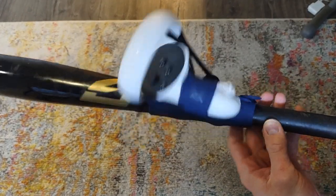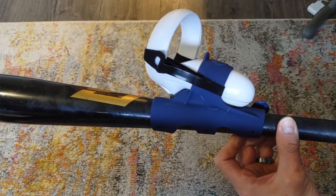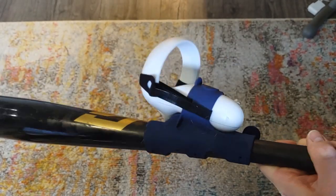And there you go — that's how you attach the Win Reality bat attachment to any bat. This is pretty sturdy, and you're ready to take some hacks.